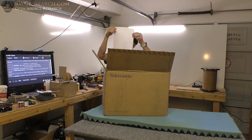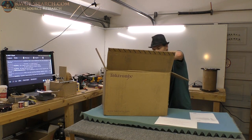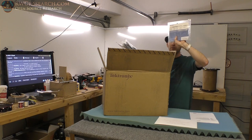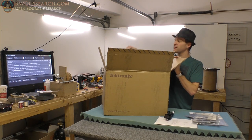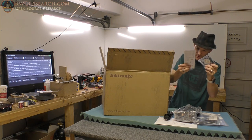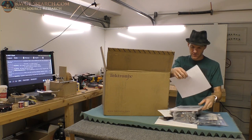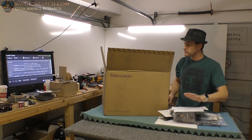Here is the parts list. Tektronix probe stuff — four of the regular probes for this scope. These are TPP0500Bs, one for each channel. US power cord bag. Looks like an RF plug and a probe kit of some kind. And you've got the user's manual and the firmware list.